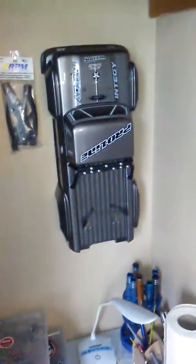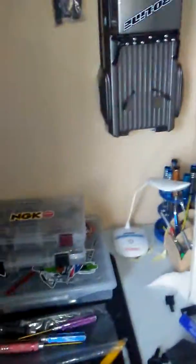Just the spare Outcast body that I had on my other one — I've got to put this aluminum diff case on eventually.